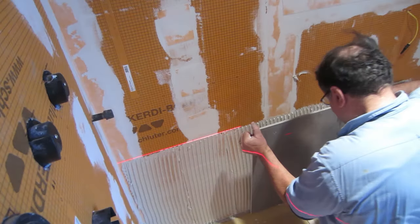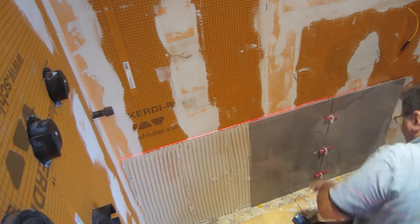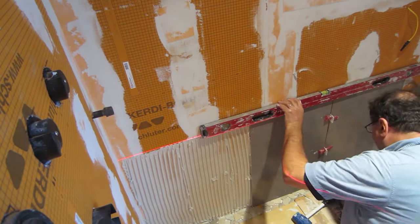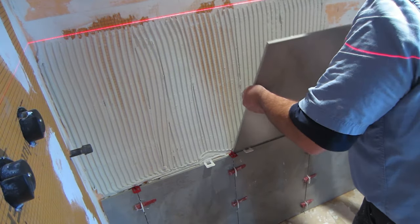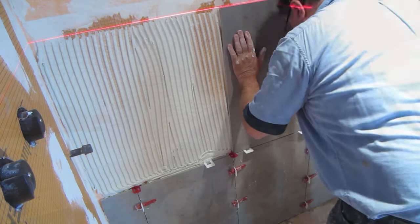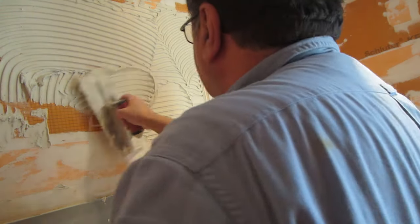Make sure they're going in the same direction — you don't want them going in opposite directions, you don't want to do a cross pattern, and you won't run into problems if your base tile is not perfect. So now I've got my first row of tile on the bottom. Perfectly flat. Lines going in several directions or swirls in the thinset should be avoided.